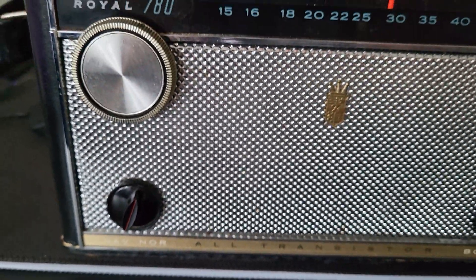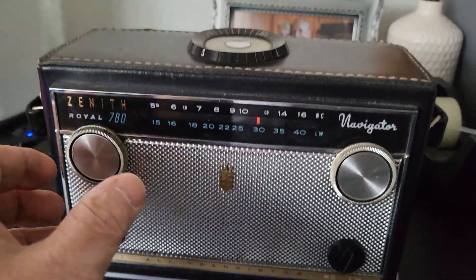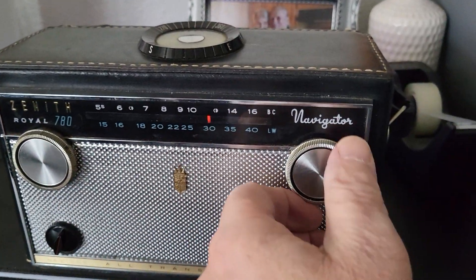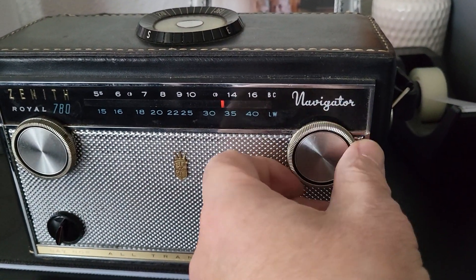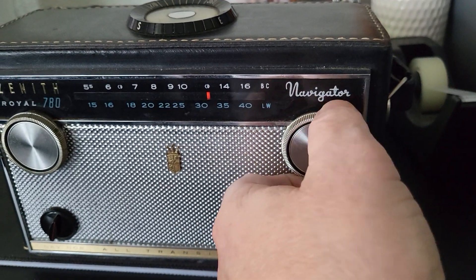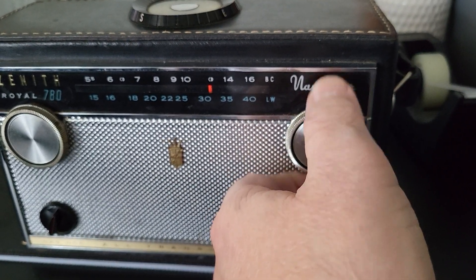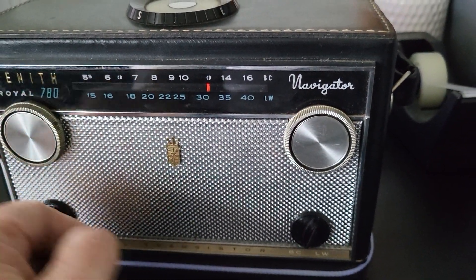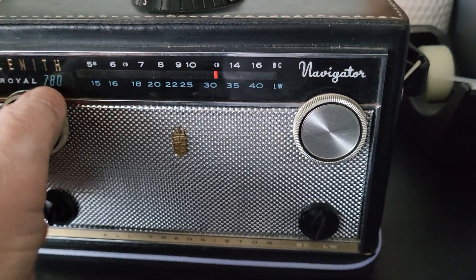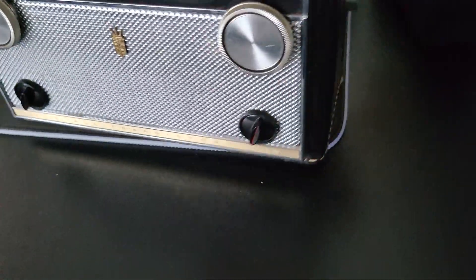Down below there are your two selections, your on/off volume knob, and then your tuner. It is working — I just wanted to show you that it receives signals. Let's get down here on the other end — anyway, so it is receiving. Let's give it a spin around here.